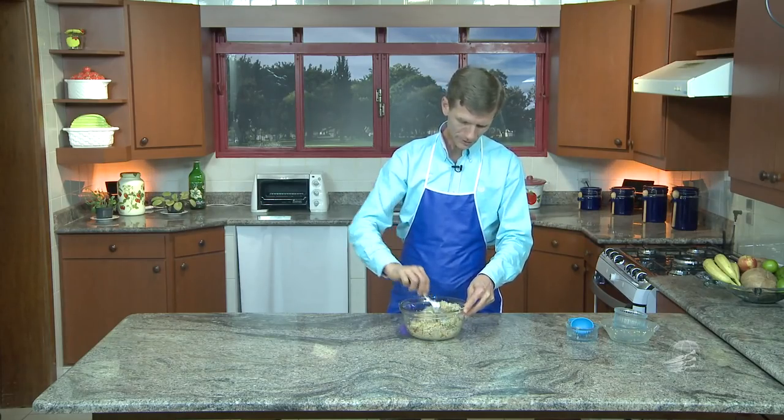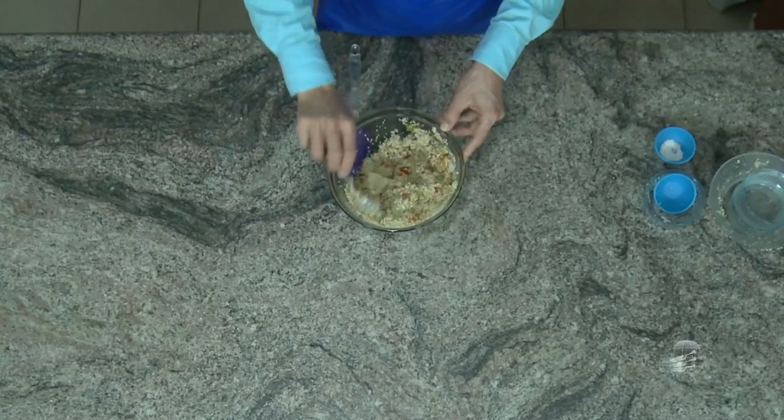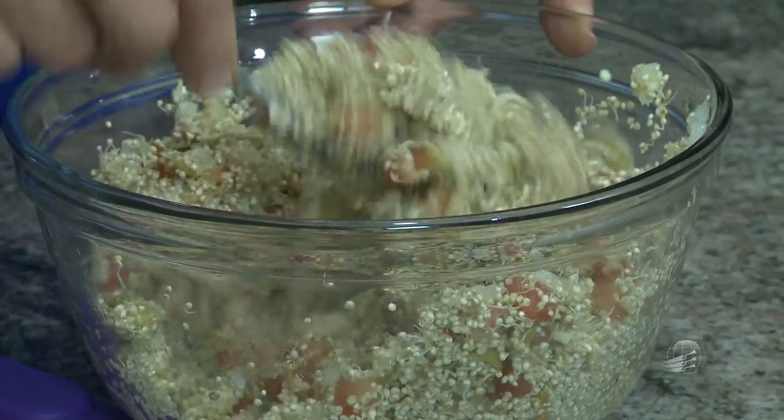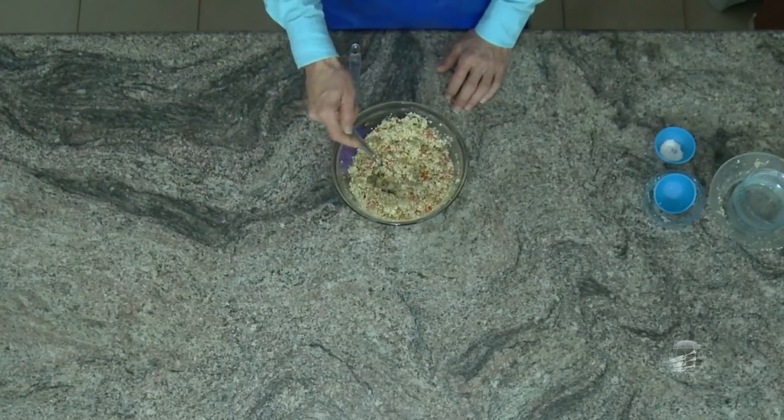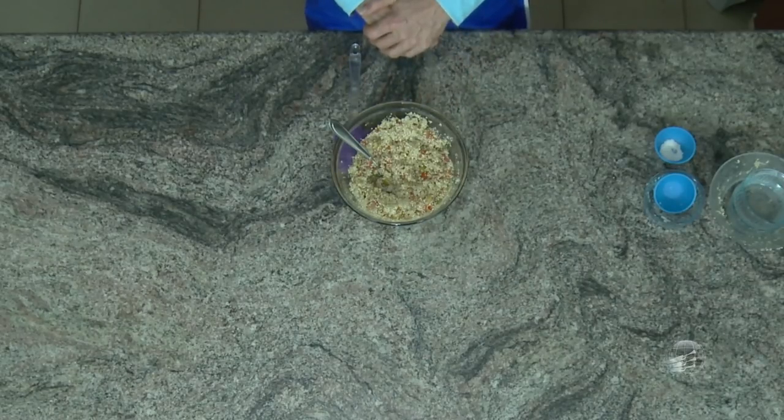Essa receita já está pronta. Já pode consumir. E já tem um alimento bem proteico, com azeitona e quinoa juntos. Isso é uma outra receita que você pode experimentar. É uma coisa que você só tem a ganhar pelo seu valor nutritivo, com todos os aminoácidos essenciais e não essenciais disponíveis. É fácil de mastigar, porque se torna macio quando você germina, e aí ajuda a fazer a digestão melhor. E você tem toda a energia que precisa, e enzimas que estão faltando muito nos alimentos já cozidos. Então, fica aí a dica. Até a próxima vez. Que Deus te abençoe.